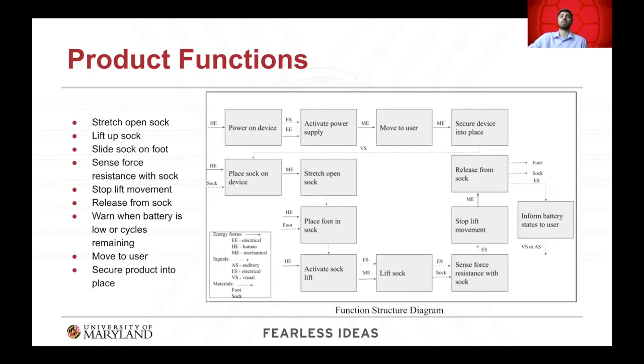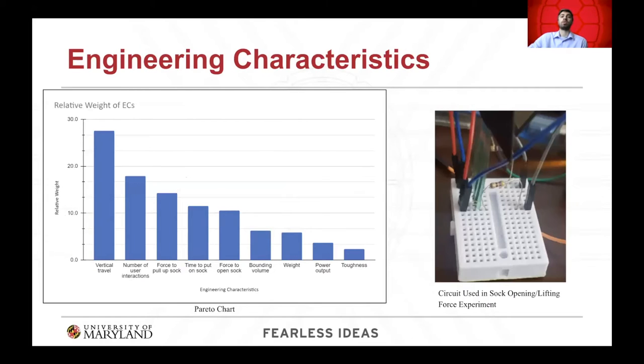From our customer requirements, we identified a comprehensive list of functions and created a function structure diagram to understand how the device will move through the process of putting on a sock. The essential functions are to move the device up to the user, stretch open the sock, and lift the sock onto the foot. In order to quantify the customer requirements, we developed a list of engineering characteristics, identifying vertical travel, number of user interactions, and force to pull up the sock as the top three ECs.